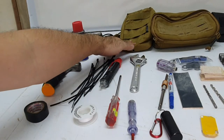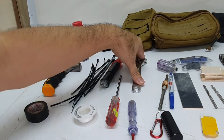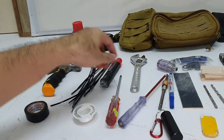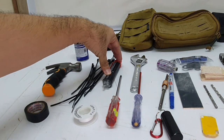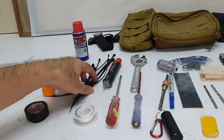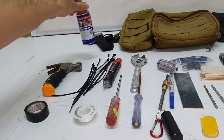And finally in the vertical pouch, this is where I keep all my long tools. I've got my adjustable spanner, my test pen, a contactless voltage detector, cable ties, a hammer, and of course a can of WD-40.